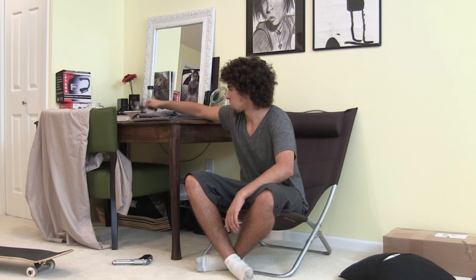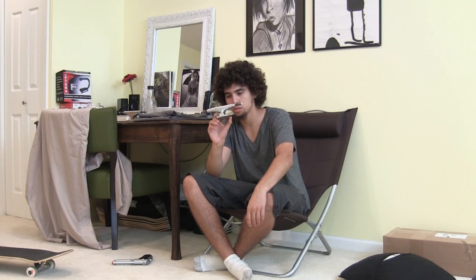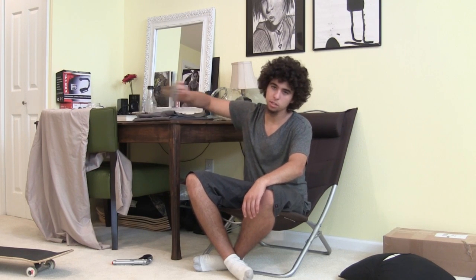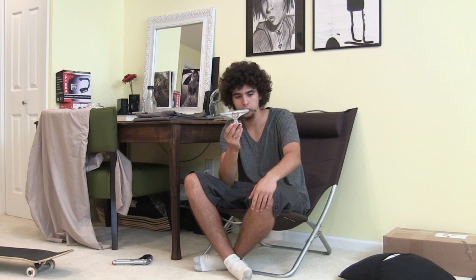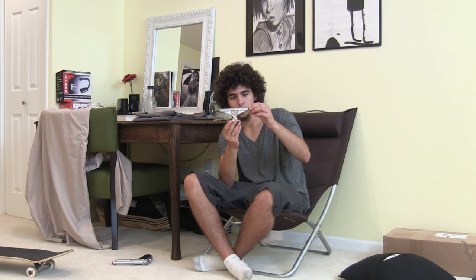I got some new high trucks from Jacob — shout out for the five dollars. Hopefully that'll help my wheel bite problem. I was skating some Orion trucks before that I got for free from Andy Schrock in a contest, but the axle bent pretty bad. If you want me to do a review on those, let me know.